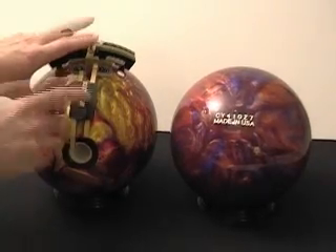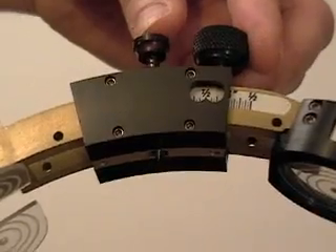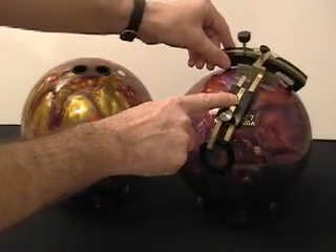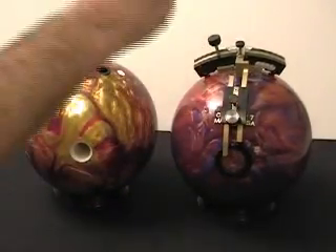Once the gauge has been aligned on the ball, the regulation grip center is easily marked by pressing the grip center pin. The grip center pin is then placed on the grip center of the new ball's layout, and the gauge is rotated until the finger span aligns with the new grip center line.